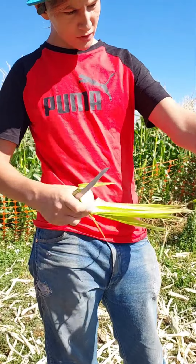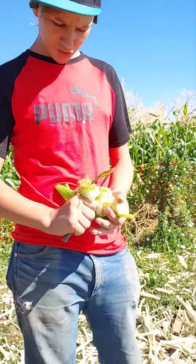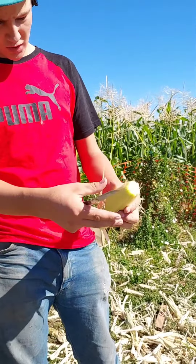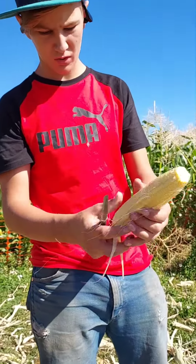Then you peel it back and grab this and pull it off. Next you'll do it up here as well — go three quarters, maybe an inch from the top, pull it down. Once you do that and get that process over with, you'll have your corn. Now you see these little hairs? You ain't gonna want those — those don't taste very good.